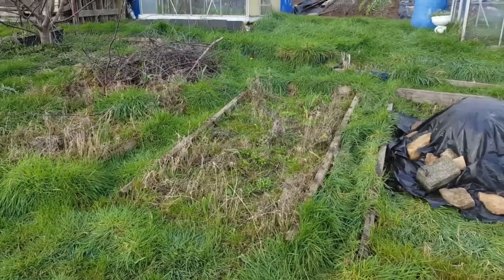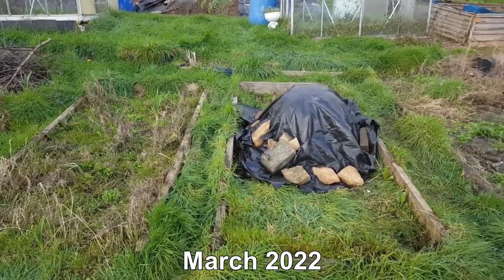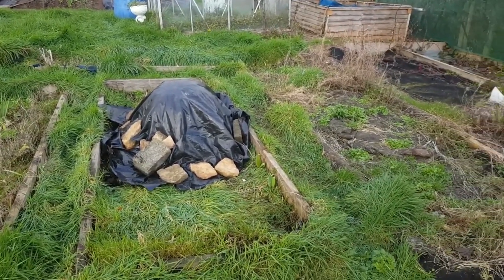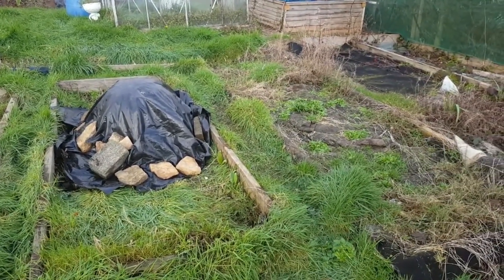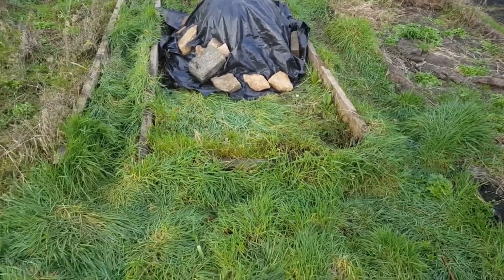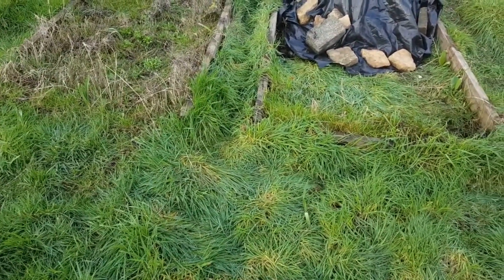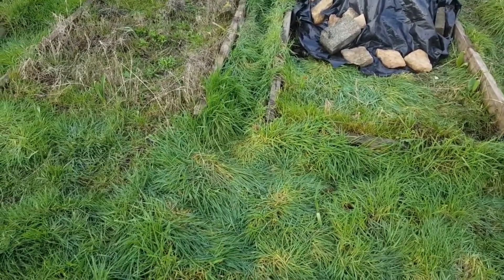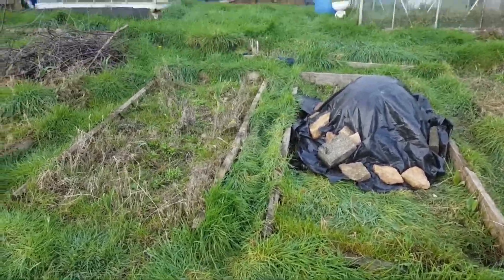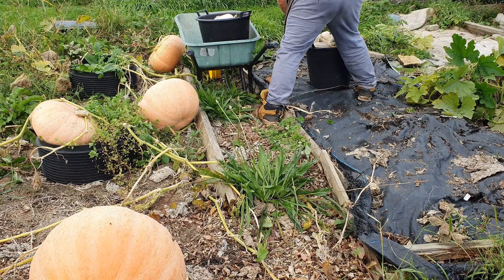Here's a quick reminder of how the plot looked before I took it over - tons of couch grass. Through this section on the right hand side there was a mass of bindweed, and behind me there's a little bindweed too. It's been cleared by no-dig with spot digging for the bindweed and the odd bit of couch grass. No-dig does work, but it needs constant maintenance as any garden does.